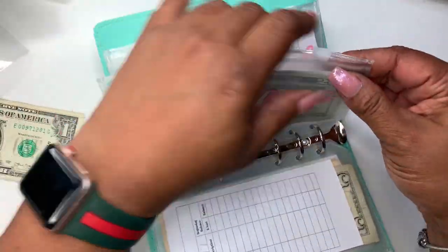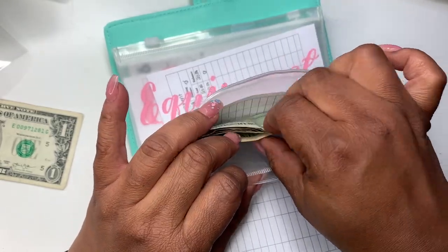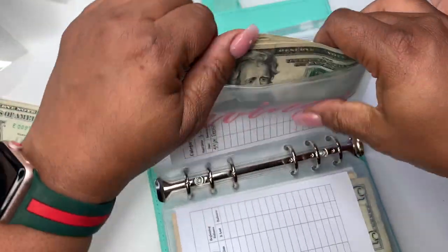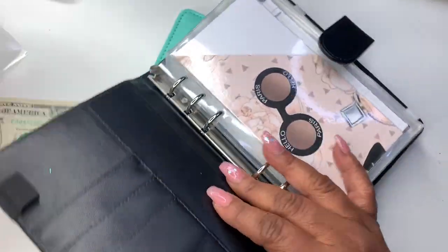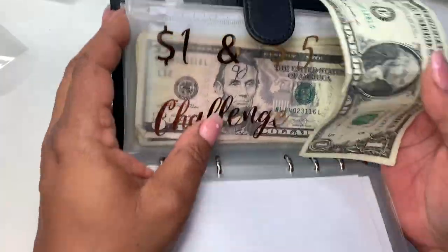Without the one dollar, savings has 20, 40, 60, 70, 80, $85. So $85 in savings. And that's it — I'm going to put this one dollar in our one-dollar challenge.